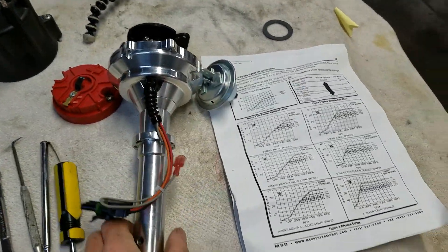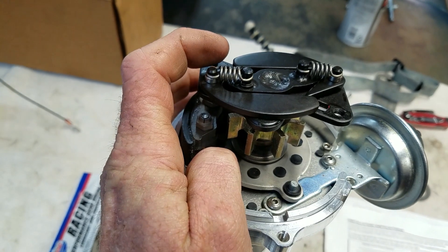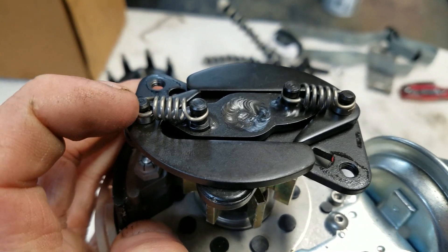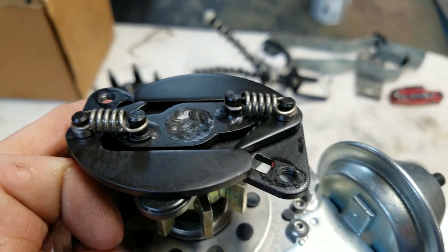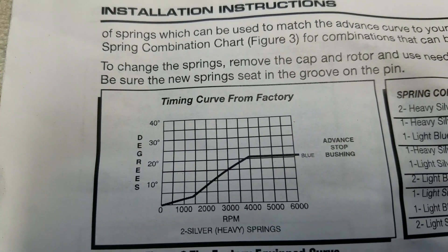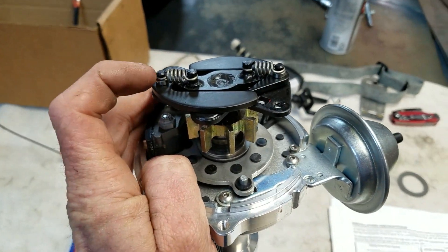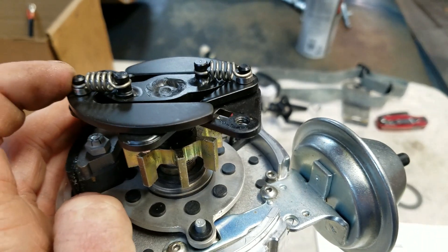What I'm going to be doing is recurving it. There are two things to do on a recurve: there are the advance springs, and there is the advance stop bushing. The springs determine how fast the curve advances out — what RPM it's fully advanced at. With the factory springs, as it says right here on the instruction sheet, it doesn't get to full advance till 4,000 RPM. On a performance engine, that's way slow. On a street performance engine, I like it at about 3,000 RPM.